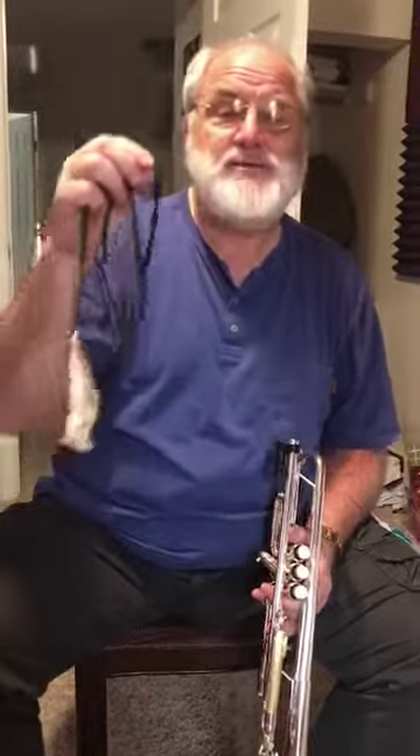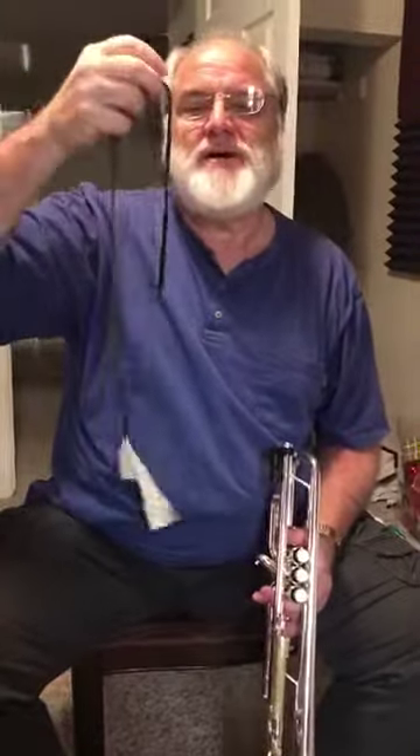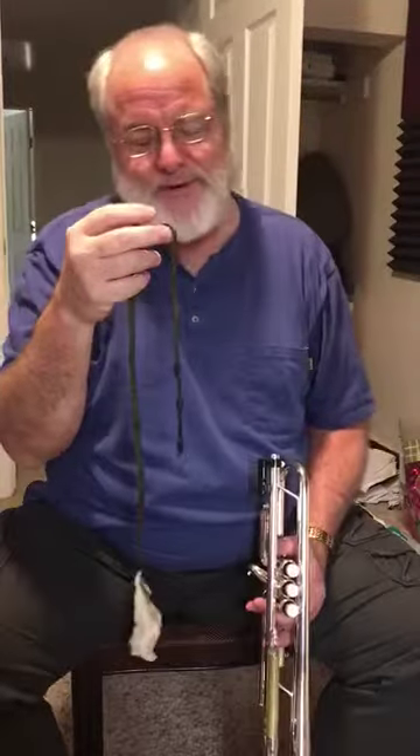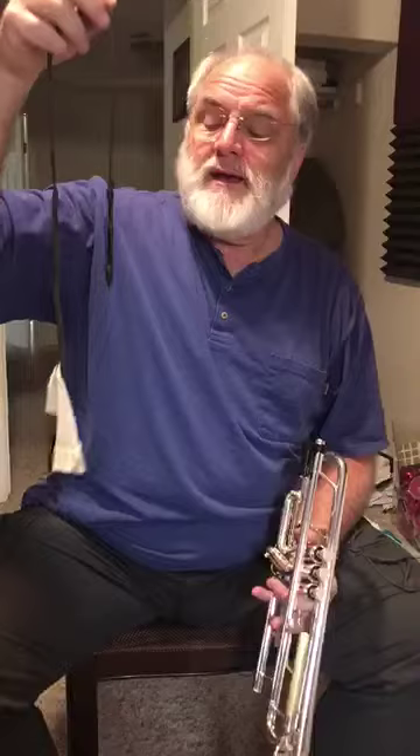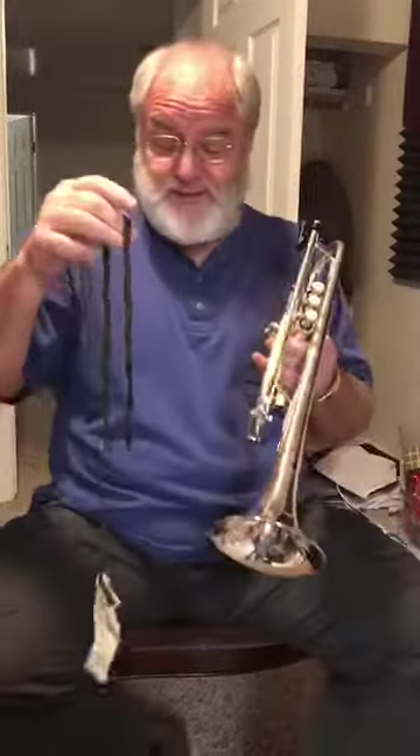Hey everybody, it's Tim and I'm the guy who makes and sells the Best Damn Trumpet Lead Pipe Swab Period. I'm with my buddy Rick, the newest owner of one. He's taking care of the video for me and this is his horn and a brand new swab. I'm going to show you the way that we've envisioned and designed the swab to be used to get the best results. You can use it however you want when you buy it — it's your swab — but this is how we designed it to be used.